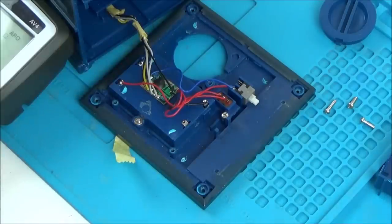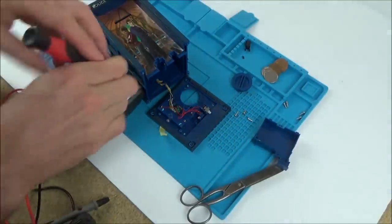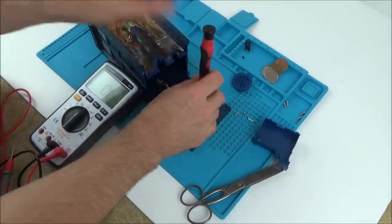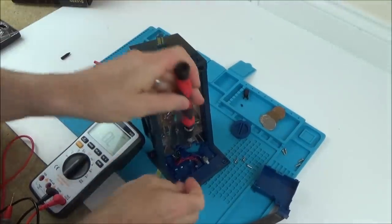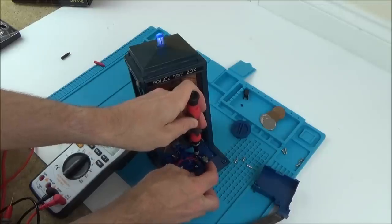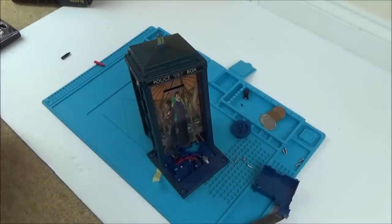I think it's a faulty switch. So if we bridge these two contacts here and then press this button, something should happen. Let's bridge it and press. There we go — and the light! Watch this. You can travel in time. Let's not spoil it — let's get it fixed and then see what it does at the end. Maybe it's got more than one saying.